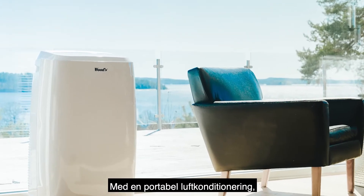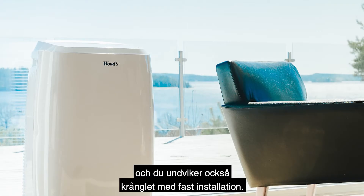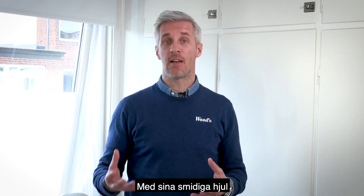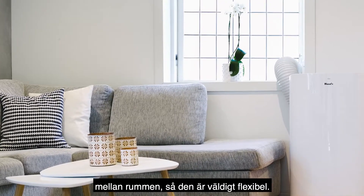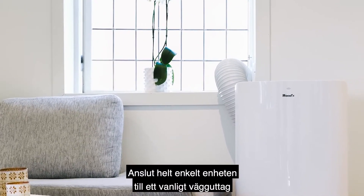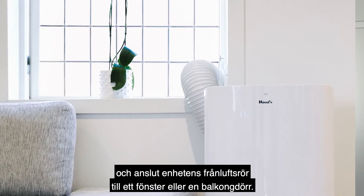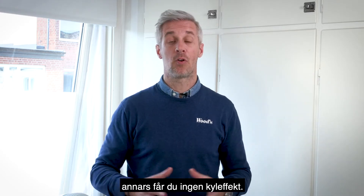With a portable air conditioner you can enjoy the benefits of a comfortable indoor temperature and also avoid the advanced fixed installation. With its convenient wheels you can easily move your portable air conditioner between rooms, so it's very flexible. Simply plug your unit into a standard wall socket and connect the exhaust pipe to a window or balcony door.